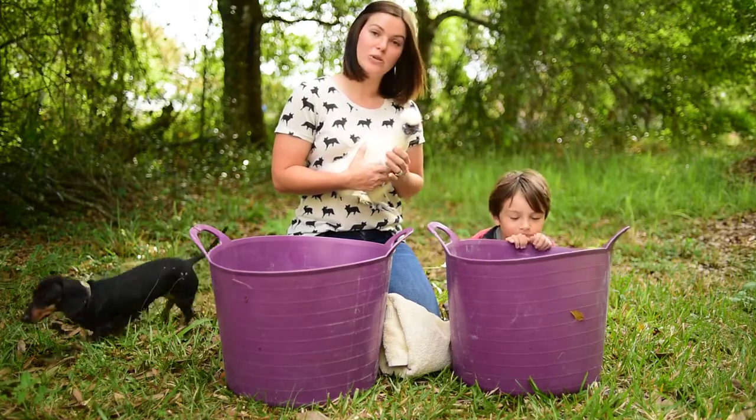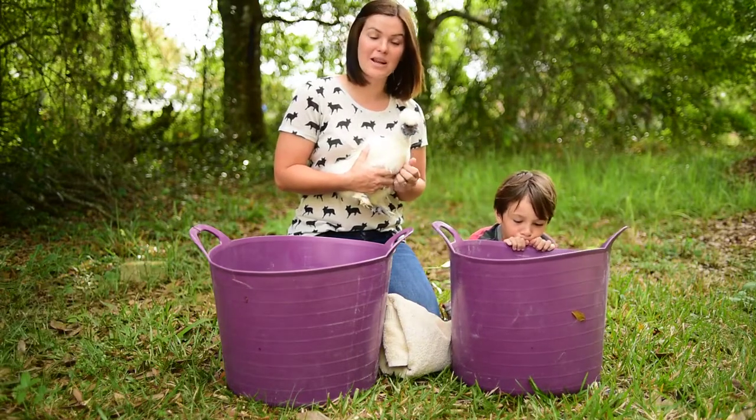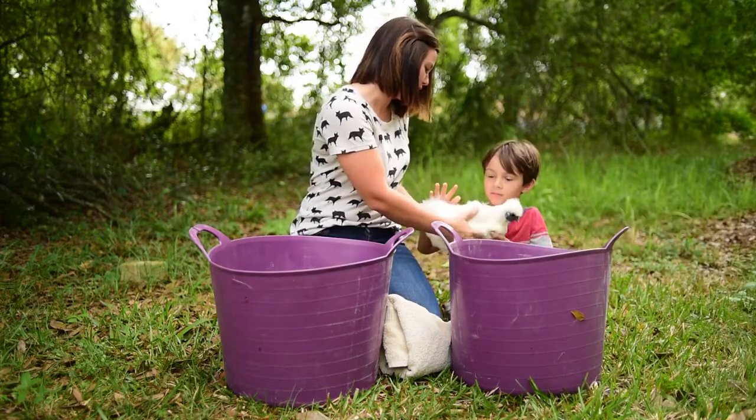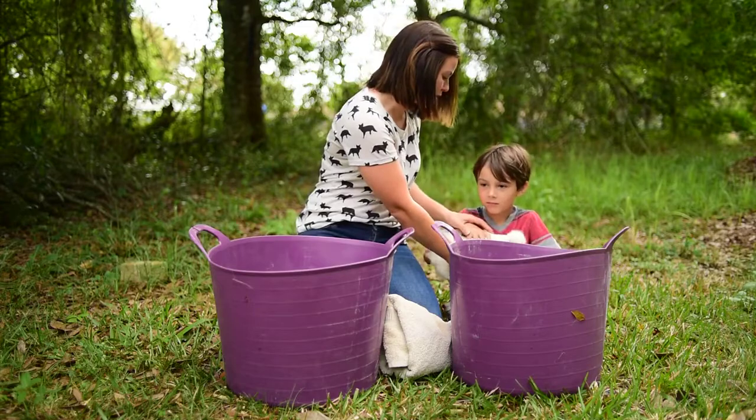So we need to get her all cleaned up and ready to go. We'll let you hold her — one hand, there you go, and then one hand on her back just so she feels secure.